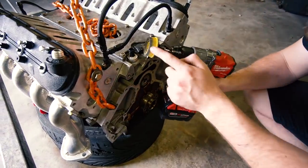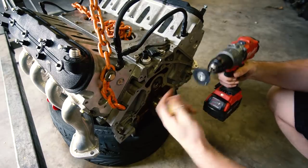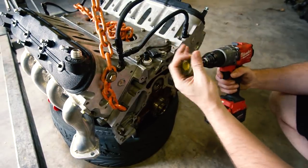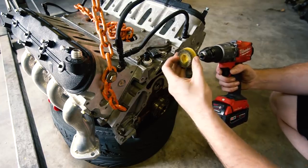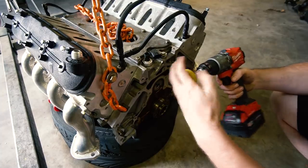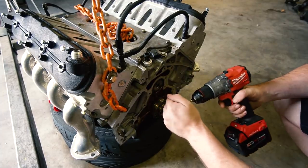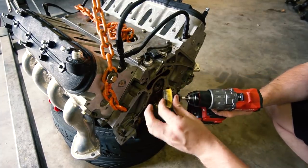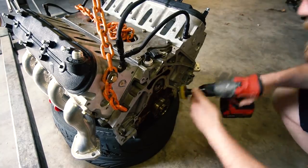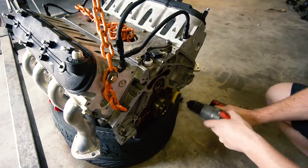My buddy Huffman told me about this — it's a 3M roll lock bristle disc. It works really, really well for cleaning gasket material off aluminum surfaces. It doesn't gouge or scratch it but gets all the gasket material off. I've used it on literally everything — it's amazing. I've kind of worn it out already so I really need to order another one, but we're going to use it to clean this up.